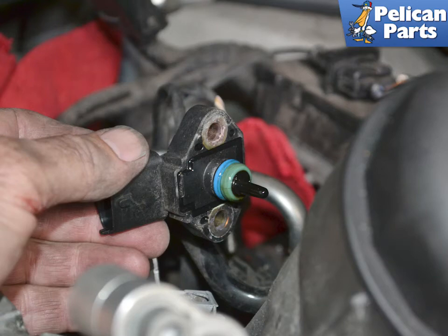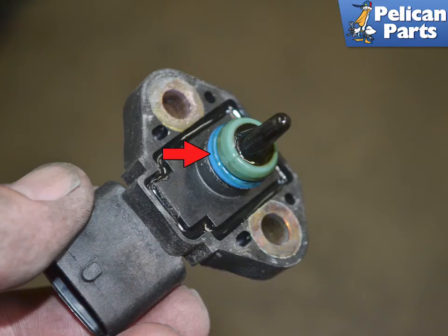Pull the sensor out from the housing. If you are reinstalling the old sensor you must replace the o-ring. Installation is the reverse of removal. Grease the o-ring with a little Porsche synthetic grease or equivalent. Torque the two screws to 10 newton meters or 7.5 foot pounds.